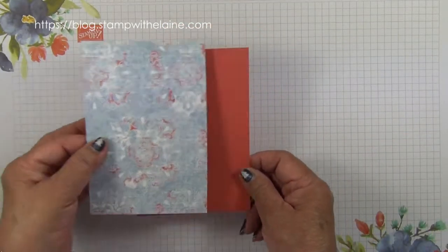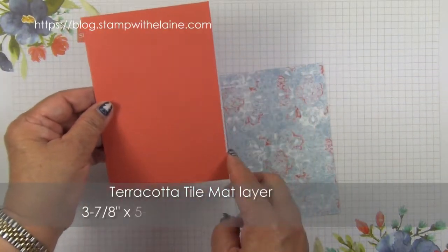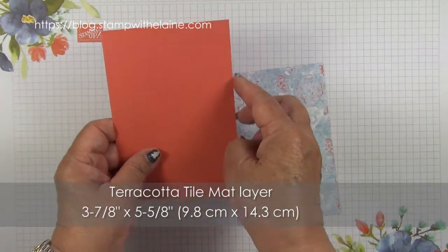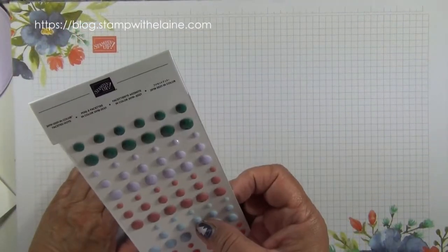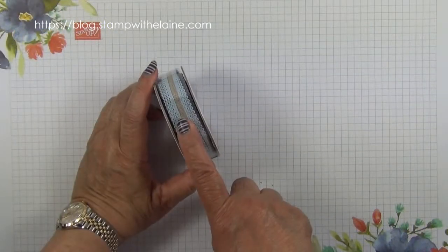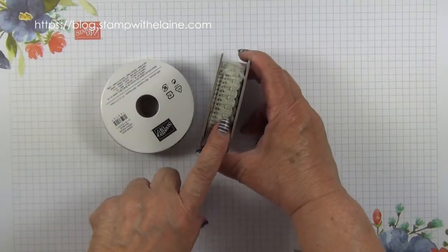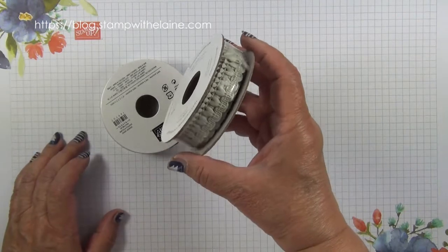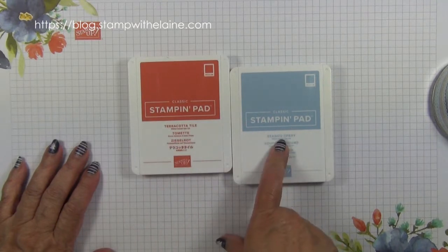I've got a Terracotta Tile mat that goes underneath this, measuring three and seven eighths inches by five and an eighth inches — in metric that's 9.8 centimeters by 14.3 centimeters. We'll also need 2019 to 2021 In Color faceted dots, Seaside Spray half inch (1.3 centimeter) scalloped linen ribbon, and Woven Threads trim which is five eighths of an inch (1.6 centimeters) in Sahara Sand. The inks I'm using are Terracotta Tile and Seaside Spray.